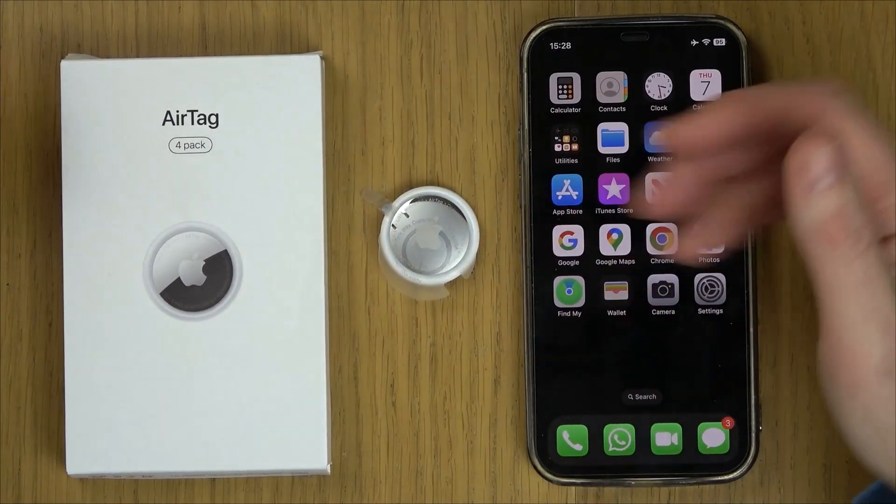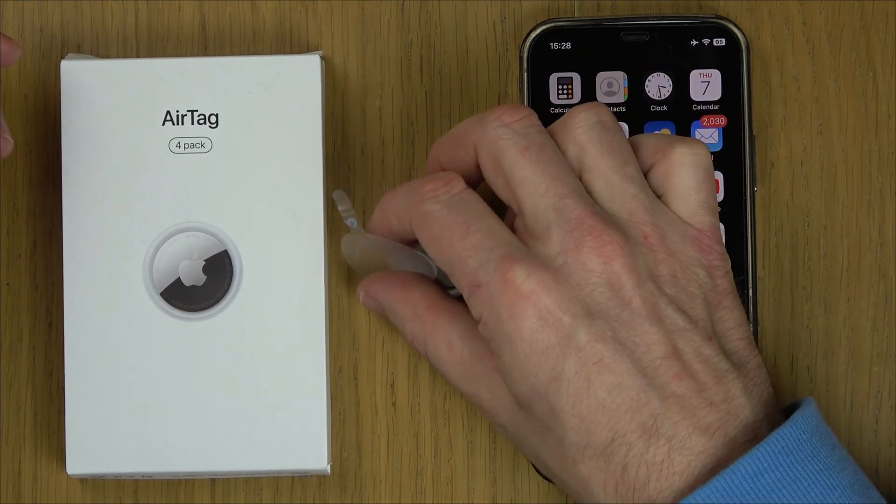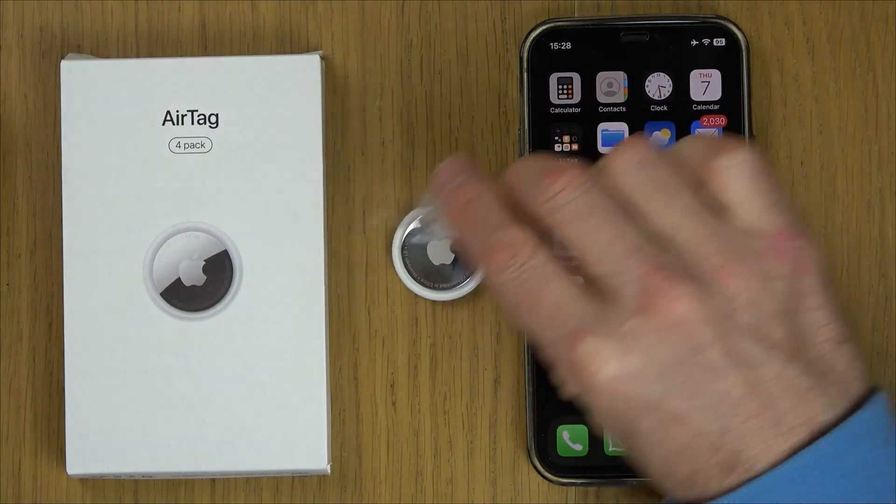In this video I'm going to show you how you can set up your Apple AirTag. First thing we need to do is take the packaging off the AirTag — that will liven up the battery when you pull out this little tab here.